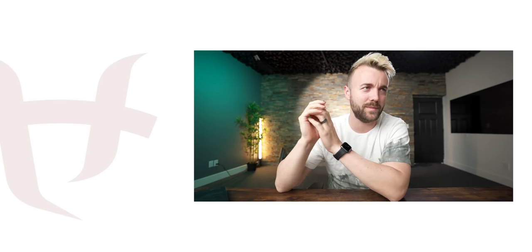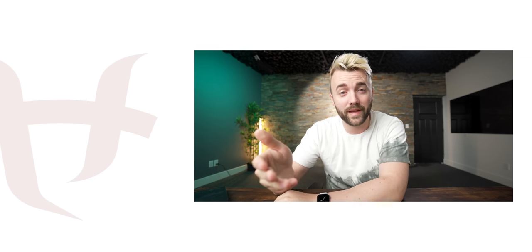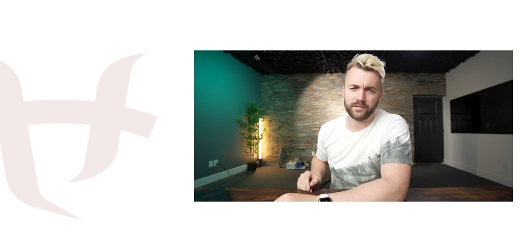Hit the like button if you haven't yet, hit the subscribe button if you haven't yet. We've got a relatively massive announcement — I think it's massive, I'm excited about it. Subscribe to the channel, we've got some big stuff coming up. I hope you thoroughly enjoyed this relatively shorter video, and as always, happy streaming.